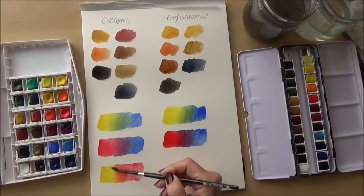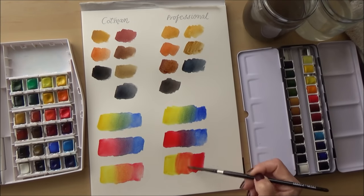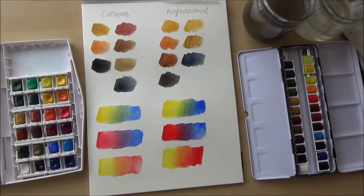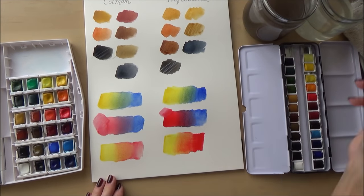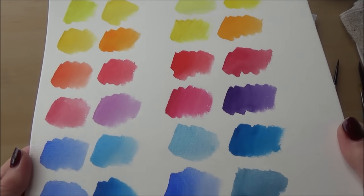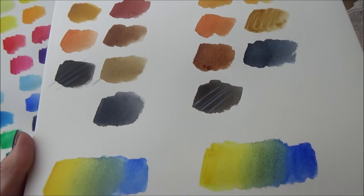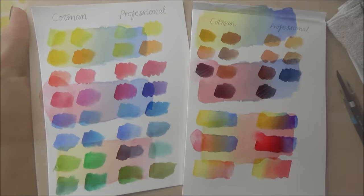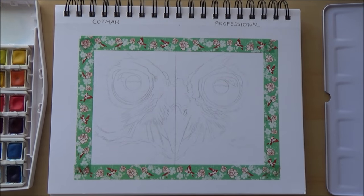Both sets blended really nicely on the paper without any streakiness, but again I thought the professional paints appeared more vibrant. Finally, I tested the white in both sets — Chinese white in each case. I don't really use white watercolor in a pan as they're usually a bit limited, but you can add white to soften shades or create effects like clouds. They are only semi-opaque and don't layer well over darker colors; for that sort of effect I'd normally use white gouache, which is an opaque watercolor.